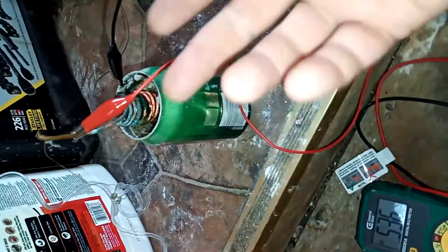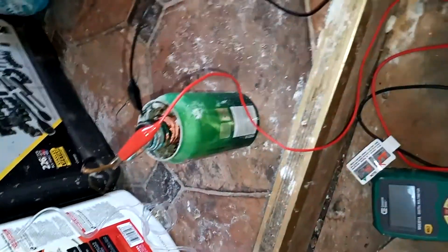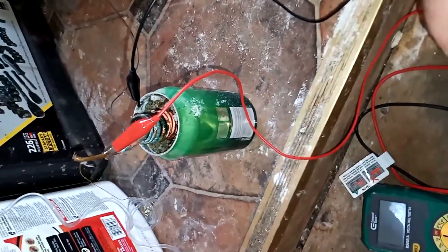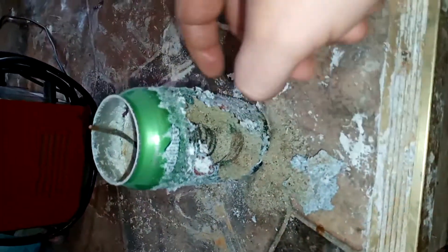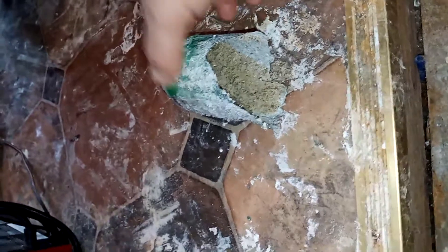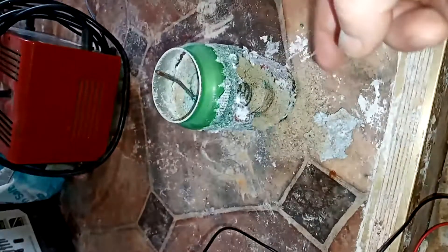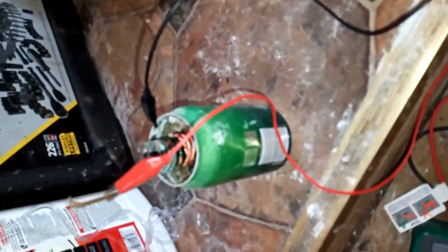Now that we know this is possible, what are the bad things? Well, the soda can corrodes over time. In my case, after about a month of leaving it alone, this is what happened — the soda can corroded. I tried to grab it and everything fell apart. So it is a cute idea, but it's also a bad idea because it's not going to last long.